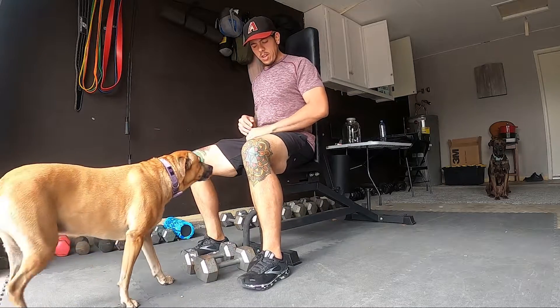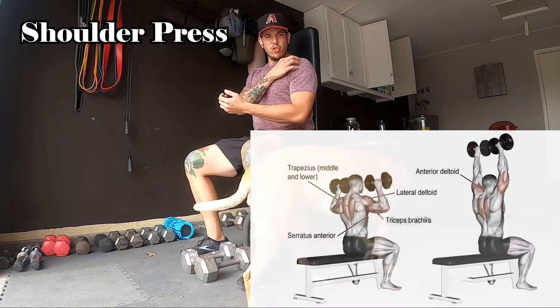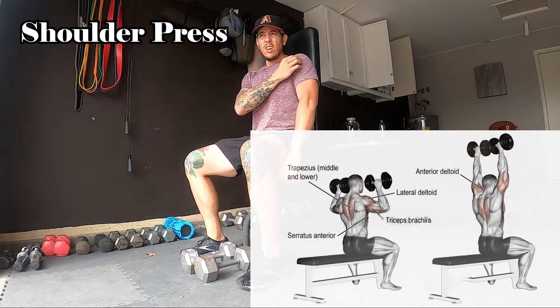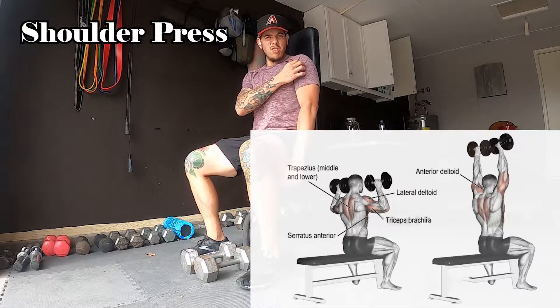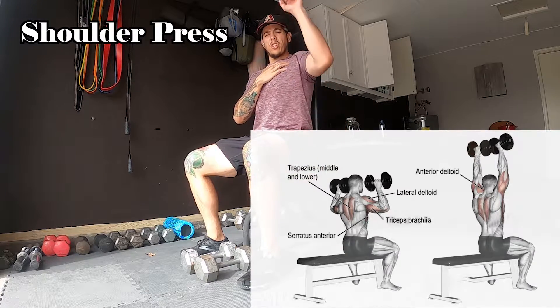First thing we're going to start out with is a shoulder press. Simple press up. We're going to be working our front shoulder here, front delt. We're going to be working a little bit of the middle delt, but mainly that front side. A little bit of chest as well — you're going to work your upper chest.